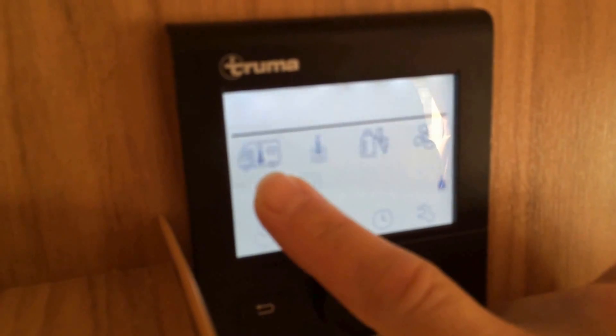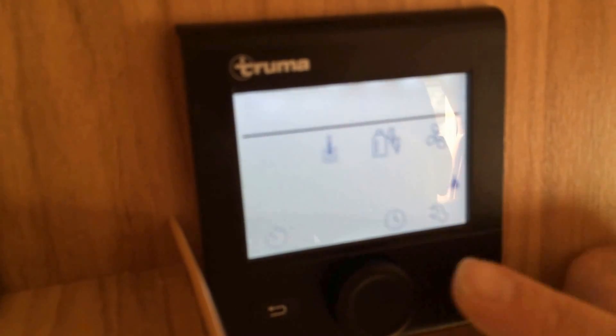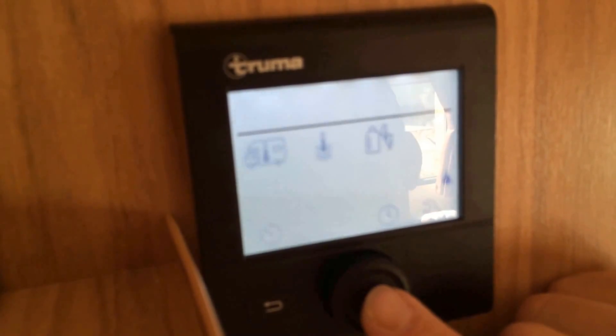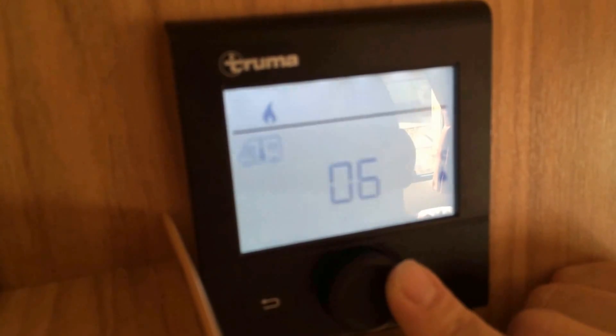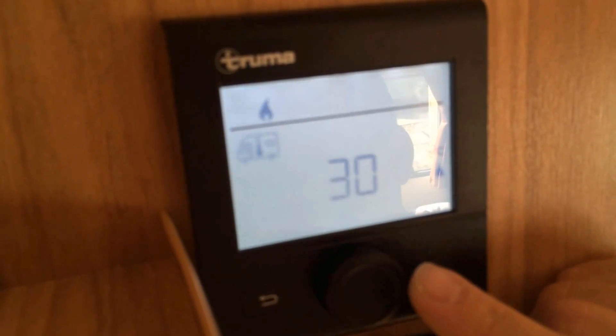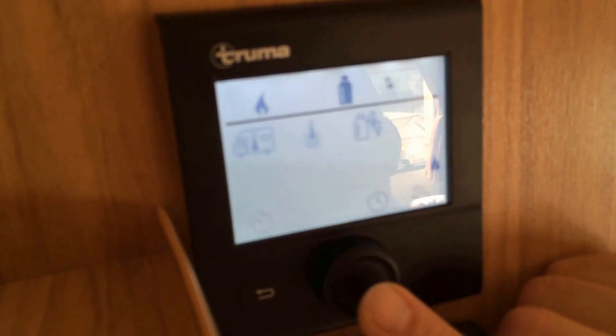Automatically the first symbol flashing is a picture of a motorhome, but it's also showing the caravan side — that's your temperature. To access your temperature, click into that again. At the moment it's set to off. I can then increase that right the way through to 30 degrees. Let's set it at 30. To set it and confirm it, press the button again.